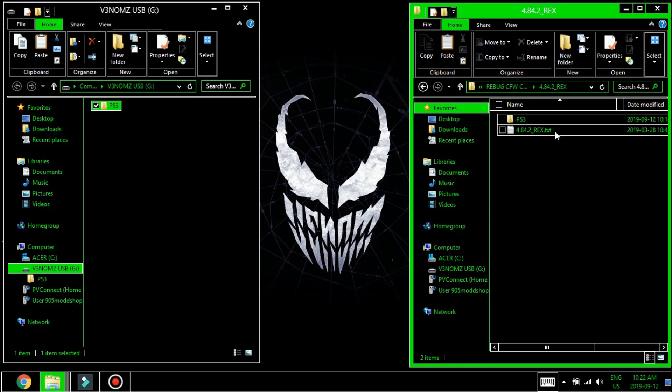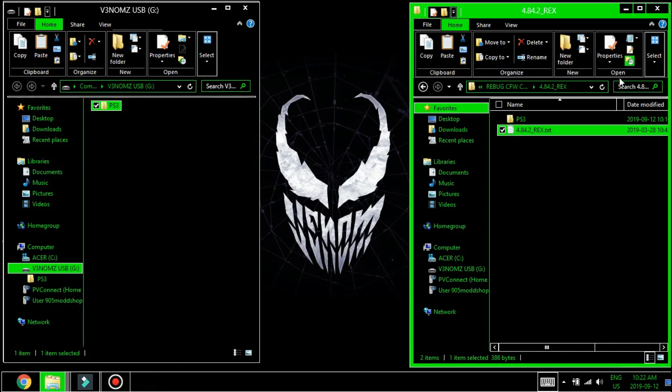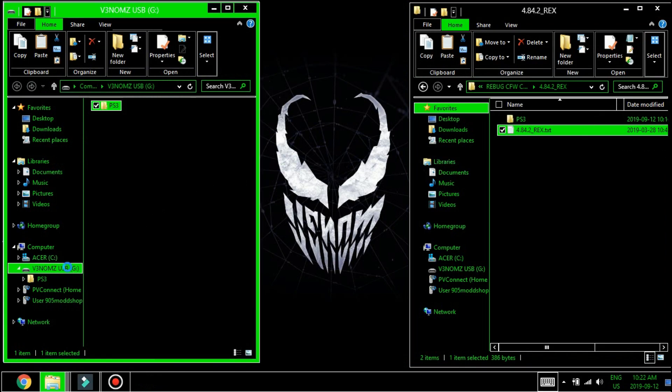Right here we have a text file from the creator of the firmware. Go ahead and eject the USB.